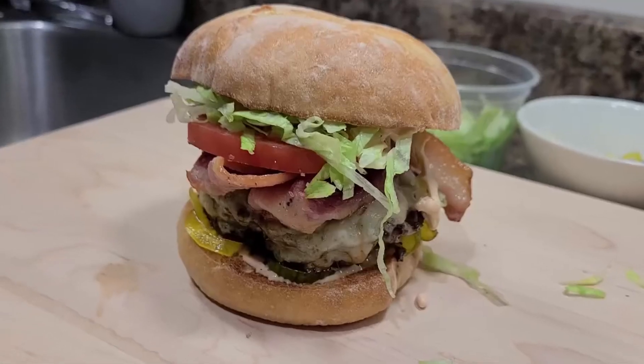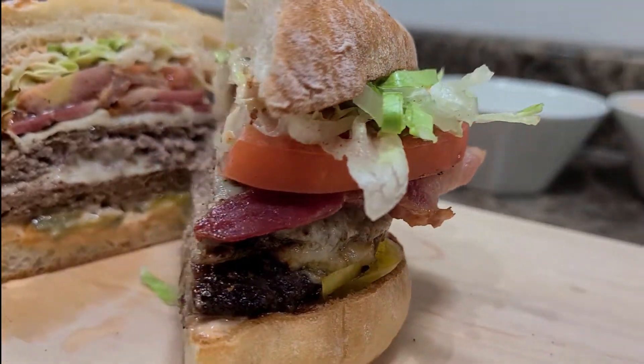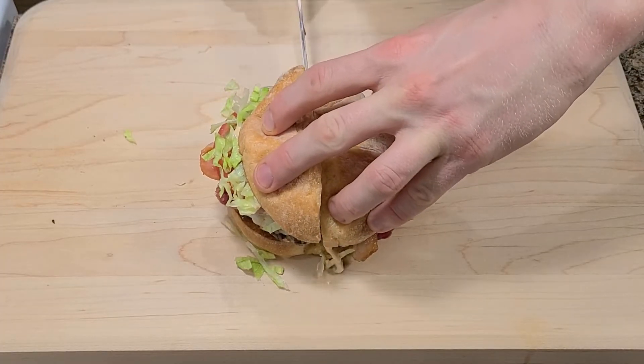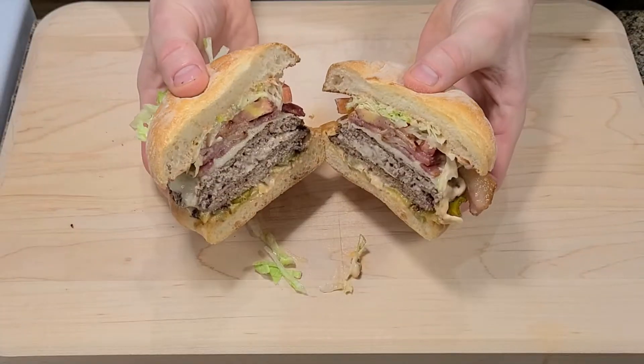Yes, I'm a Jedi. And there you have it — one terrific burger that will satisfy any hangover. If you like the video don't forget to subscribe for more culinary delights. Thanks for watching.